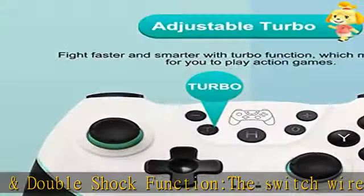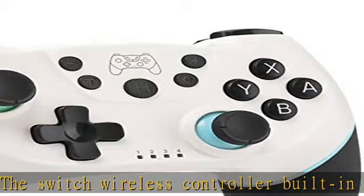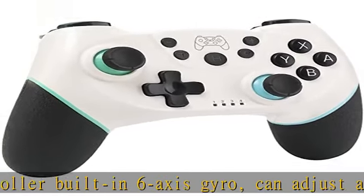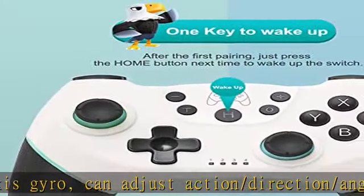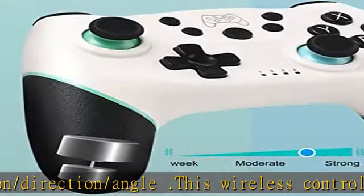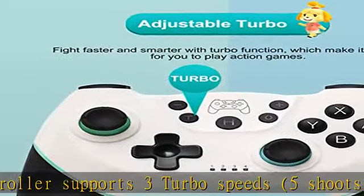Easy connection and multiplayer sharing. The pro controller is easy to connect with your Switch and keeps a stable connection via wireless, providing smooth control. It supports 4 controllers connecting at the same time, ideal for family fun and parties. Check the description to get this product today at the best price.